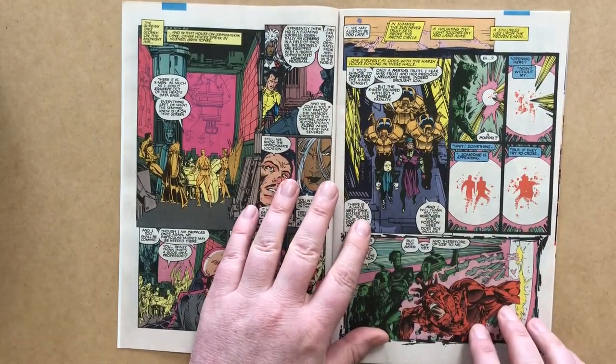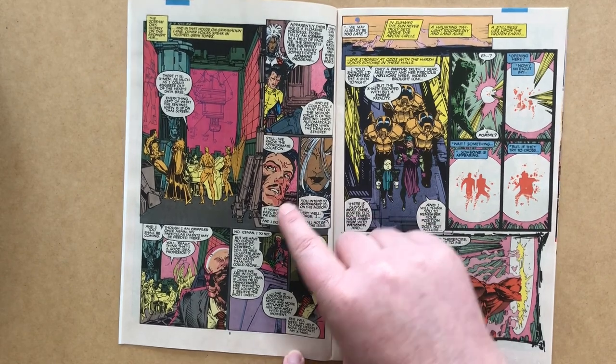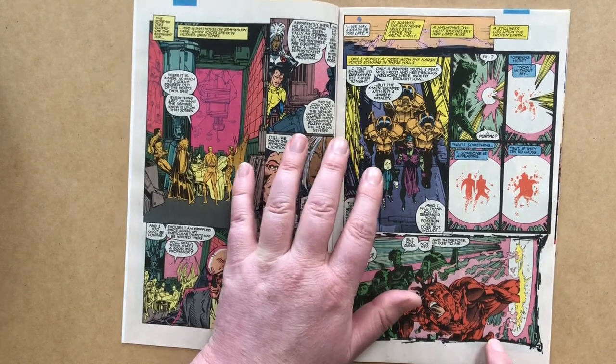Back at the X-Mansion, we get the results of Forge's examination of the Sentinel head — more color-holds in the background. The only thing he can learn is the location of the Sentinel's base, up in the Arctic Circle, disguised as an iceberg. The X-Men decide to go there, and Professor X insists on accompanying them, because Jean will need his help to free herself from Emma's body.